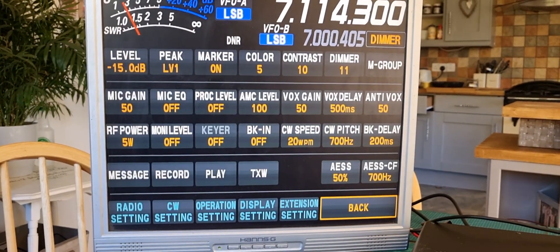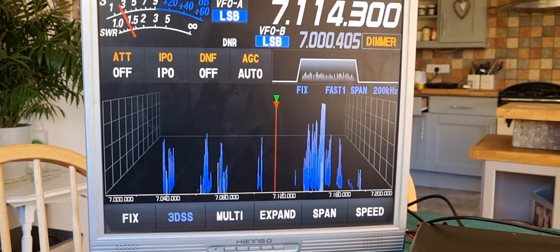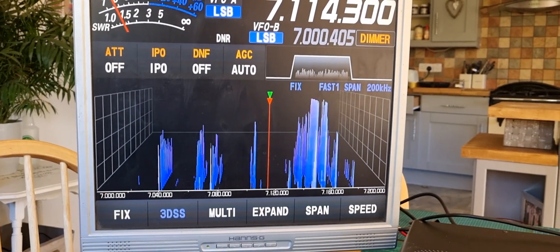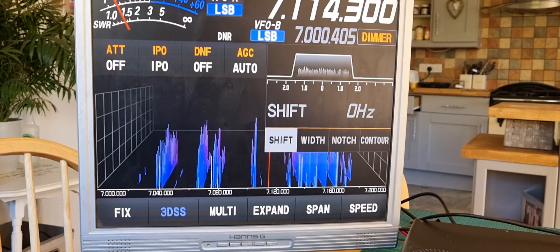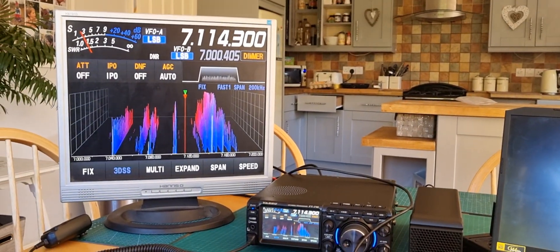Go to your main menus and basically everything you want to do is right there. Anyway, I hope you find this interesting. I'll just show you the cable connection.